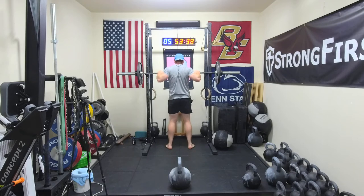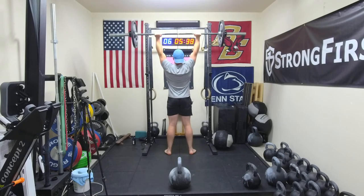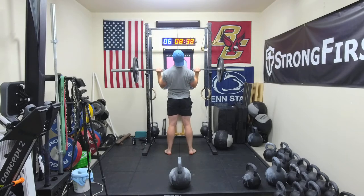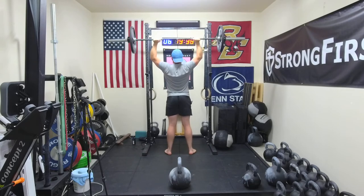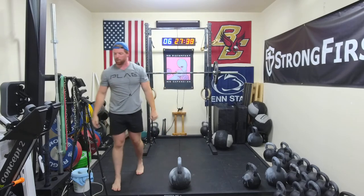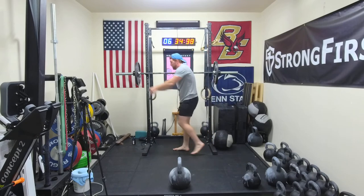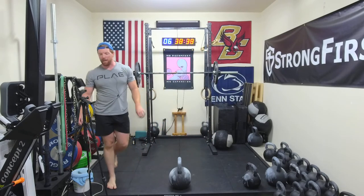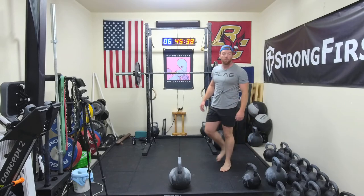Next set on the press — this will be an attempt at 4 reps. That one was pretty hard. All right, next set we'll go at 11:30 on the press, squat set maybe around 8:30. So a two-minute break before squat, and that'll be our final squat set of the day.